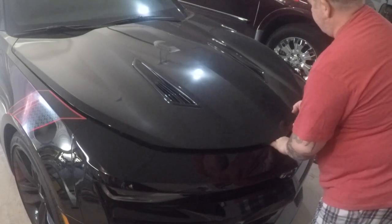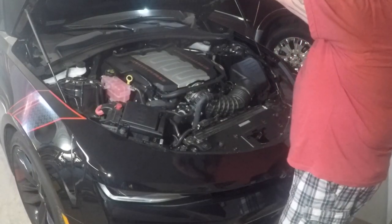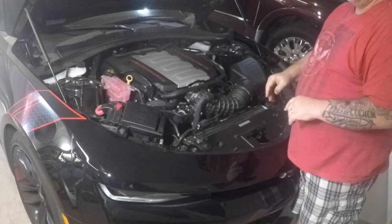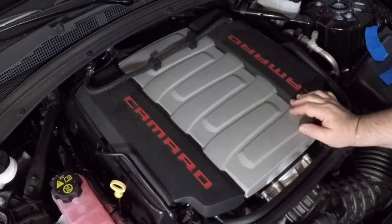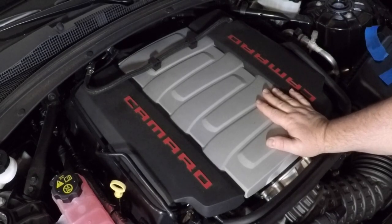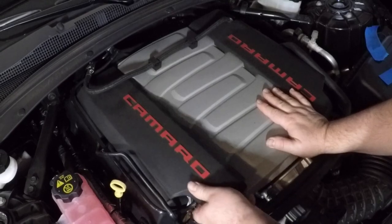We're going to be taking some of the caps and plates out of the engine — those are all we're going to be painting. The first thing we're going to do is take the fuel rails off, and it's really super difficult — it's going to take you a whole long time. Just kidding.